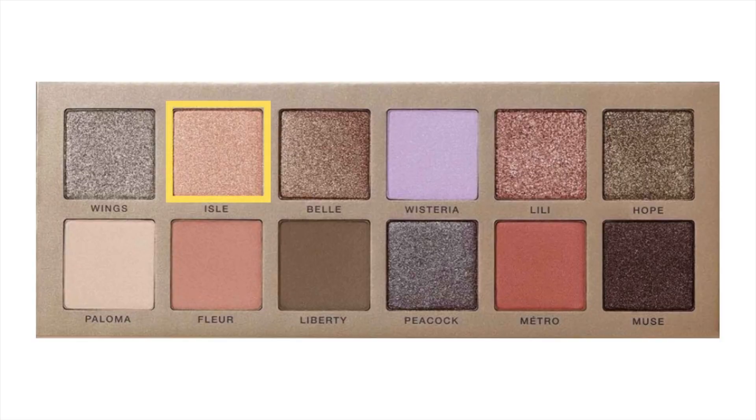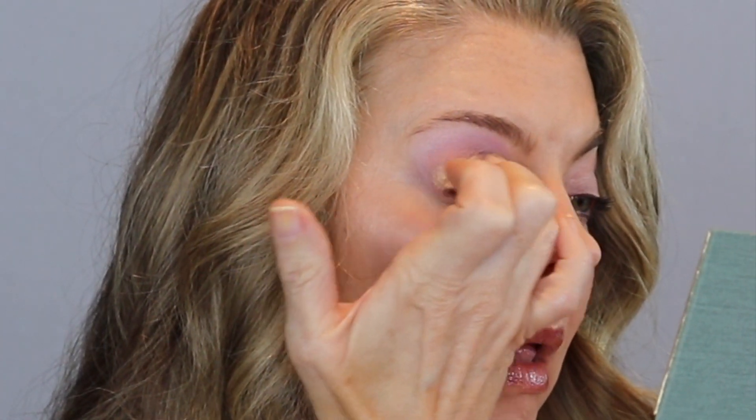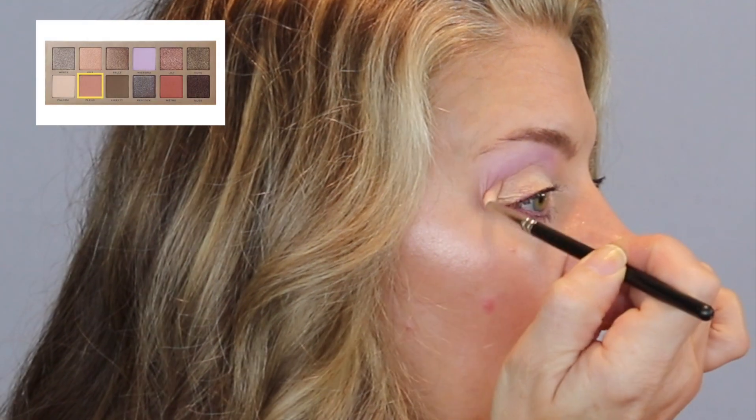Now I'm using my finger and going into the shade Aisle, which is a metallic blonde gold, and you are going to see this metallic is gorgeous — you can see this from miles away, it is so pretty. I didn't pick up any additional product on that crease brush, just whatever Fleur was left on there to deepen that crease a wee bit more and make the definition more defined.